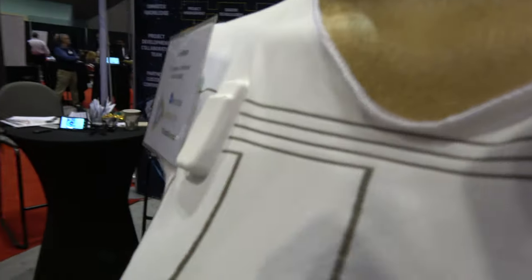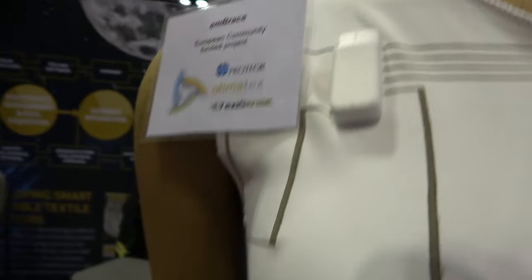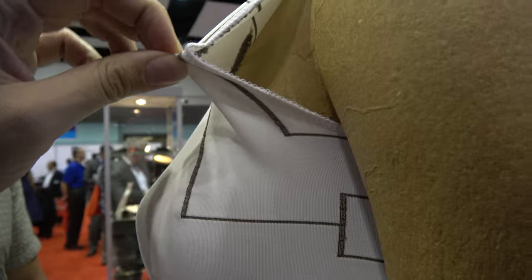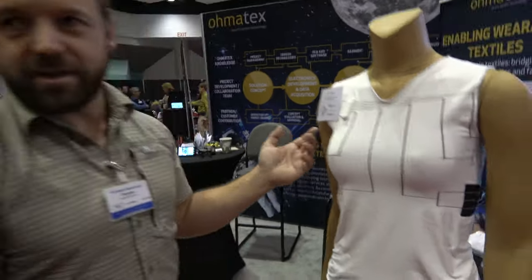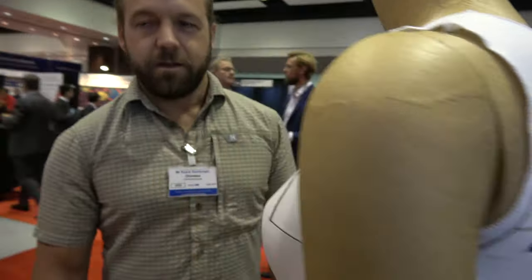At Omatex we do all kinds of wearable technologies. Here we're looking at a t-shirt with pressure sensors. It's a European community funded project — we have three companies together: TextSense, who makes the yarns and has the technology for the pressure sensors; Poteur, who makes the brace for scoliosis; and Omatex, who makes the integration on the t-shirt.